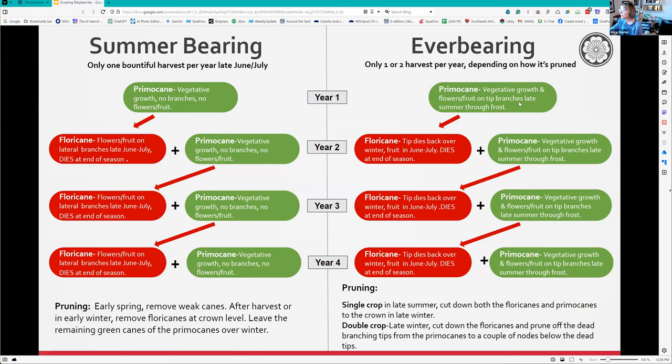The difference with everbearing - also called fall bearing - is that the fruit and flowers grow on the tip of the branches in late summer the first year. The floricane that had flowers at the tip dies back, so you chop that off, and then it may or may not fruit again in June or July. Meanwhile, new primocanes were forming throughout this cycle.